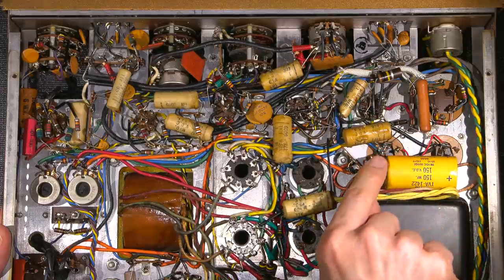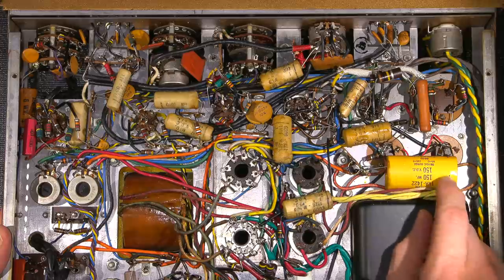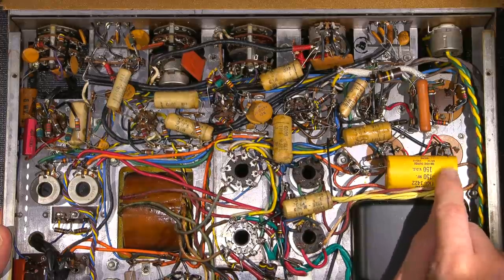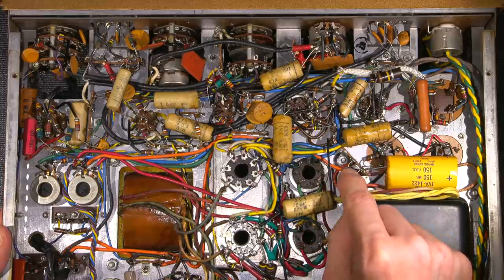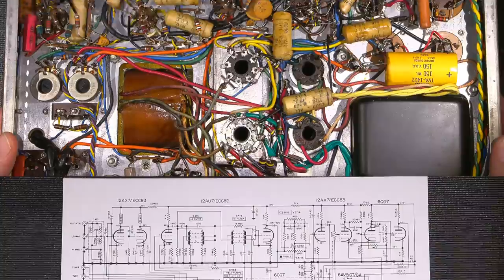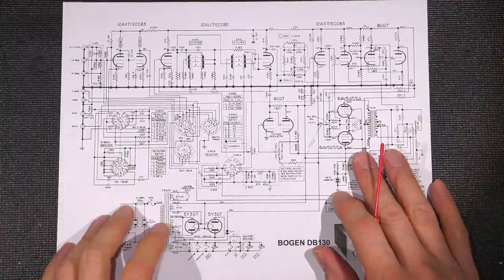This definitely looks like it's been leaking. Another electrolytic capacitor here — this looks like it's on the bias. Positive end here, negative end over to this diode, so this would be the bias circuit over here. Let's take a look at the schematic and see what they've done.